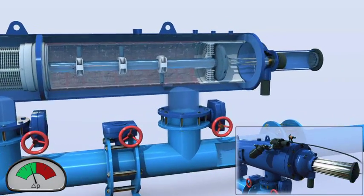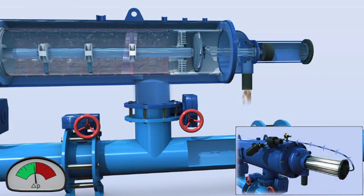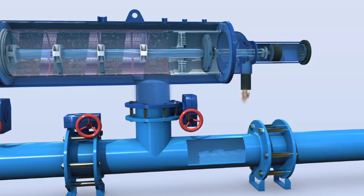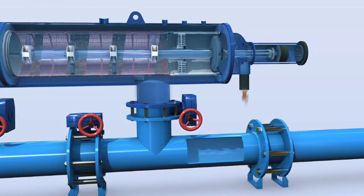Once the pressure differential reaches a preset level, the system activates the self-cleaning cycle by opening the flushing valve. This creates a strong back flush stream to the atmosphere outside the filter and a high suction force at the openings of the suction scanner nozzles.